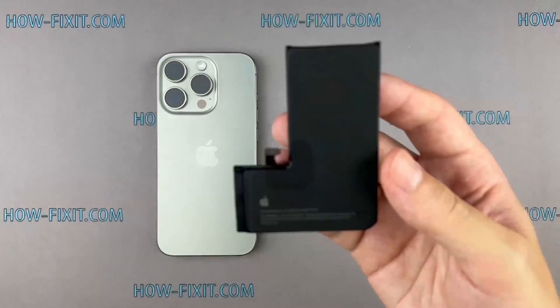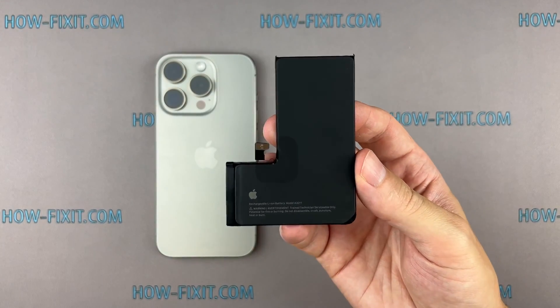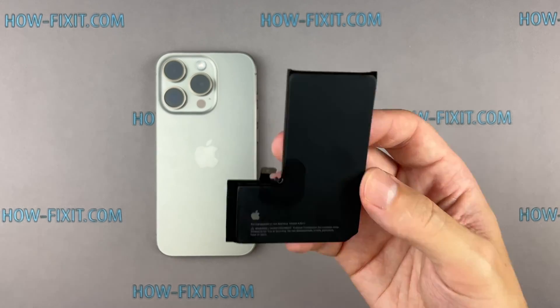Hey there, welcome to HowFixit. Today, I'll show you a comprehensive guide on how to replace the battery on the iPhone 15 Pro.